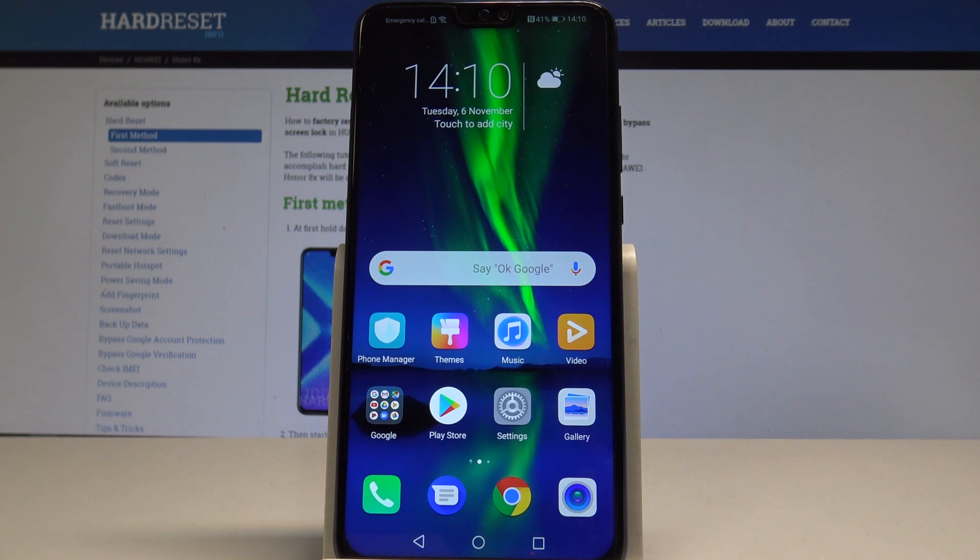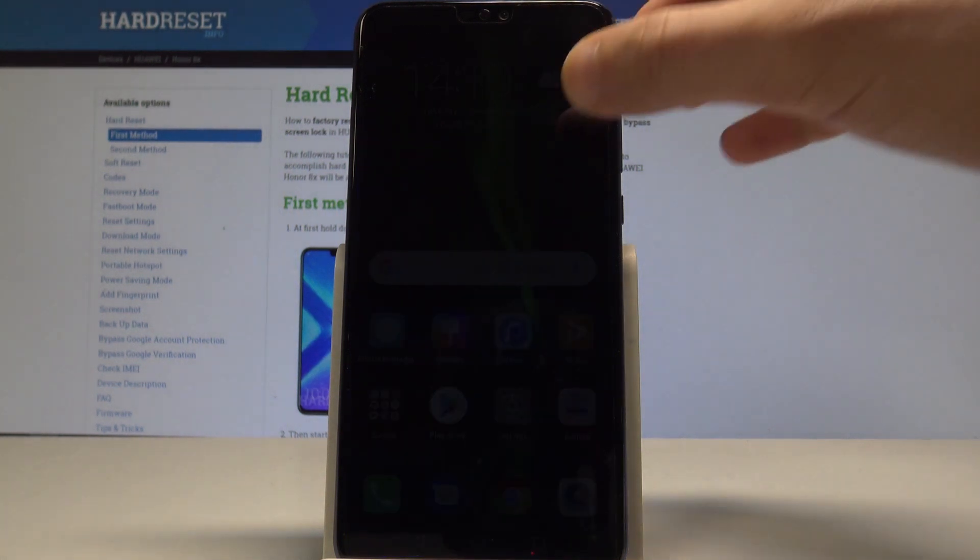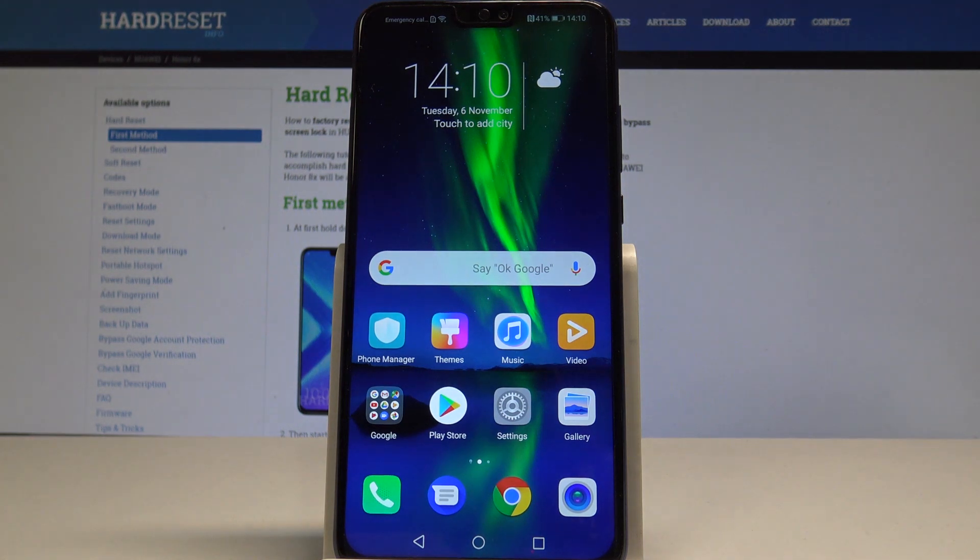Here I have Honor 8X and let me show you how to backup data on the following device. Basically, let me show you how to enable Google backup on this smartphone.